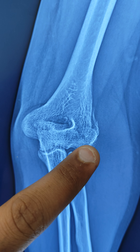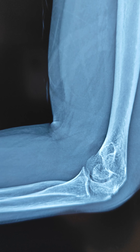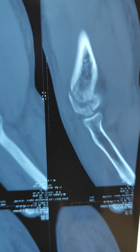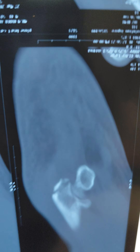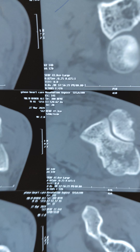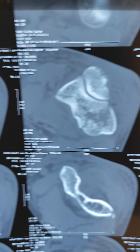Here you can see there is a lateral condyle fracture extending into the capuchula. This is the CT scan film — you can clearly see the fracture, and there is also an olecranon chip fracture here. These are the axial cuts where you can clearly see the fracture pattern.